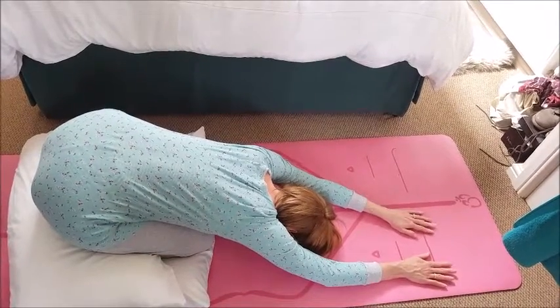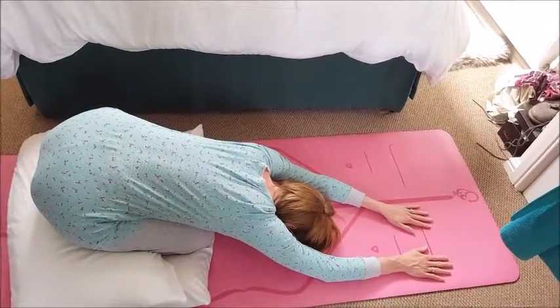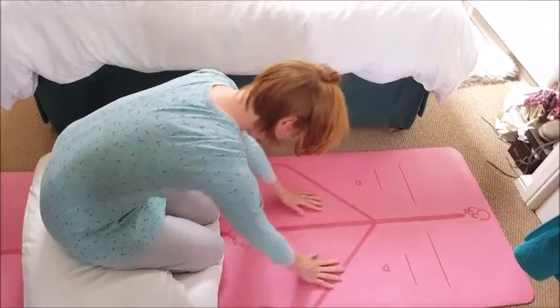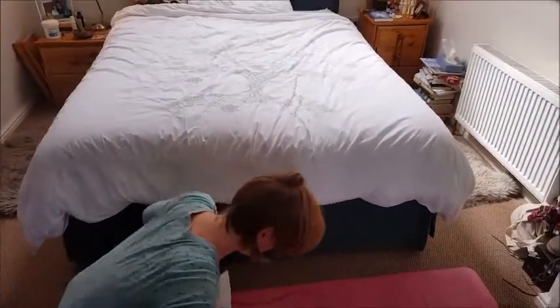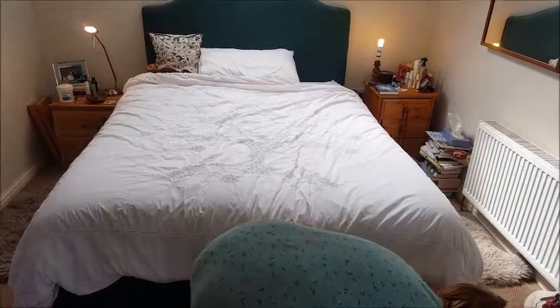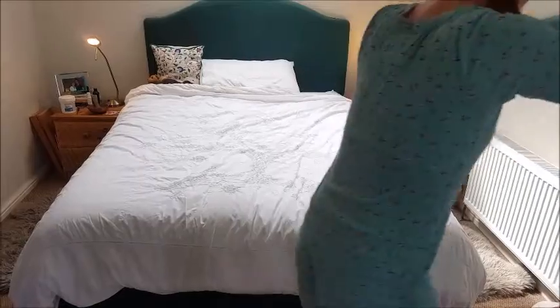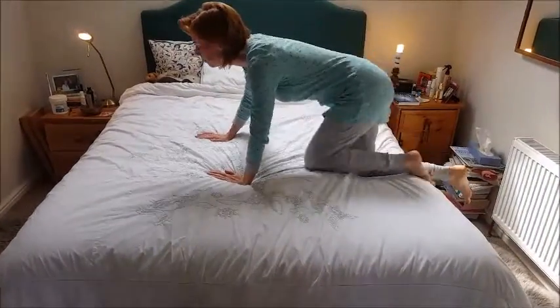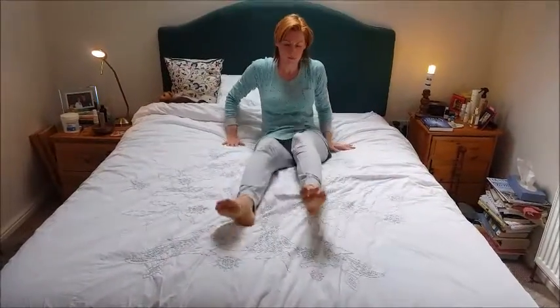Breathing in, take your time to come up and make your way to your bed. While you're lying down, stretch the legs. We're going to be doing a short breathing practice which will help to settle the mind to prepare for sleep.